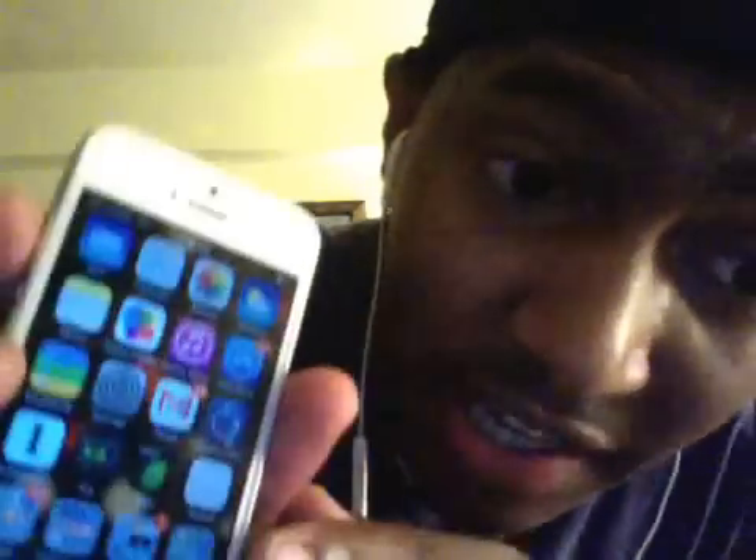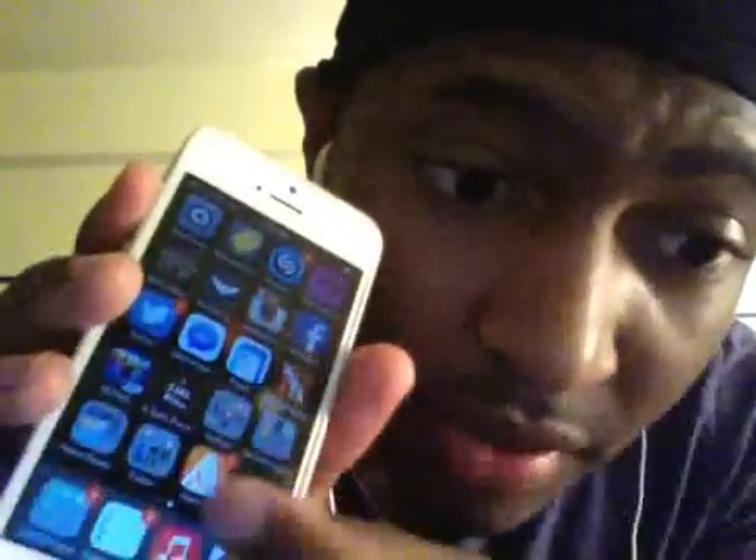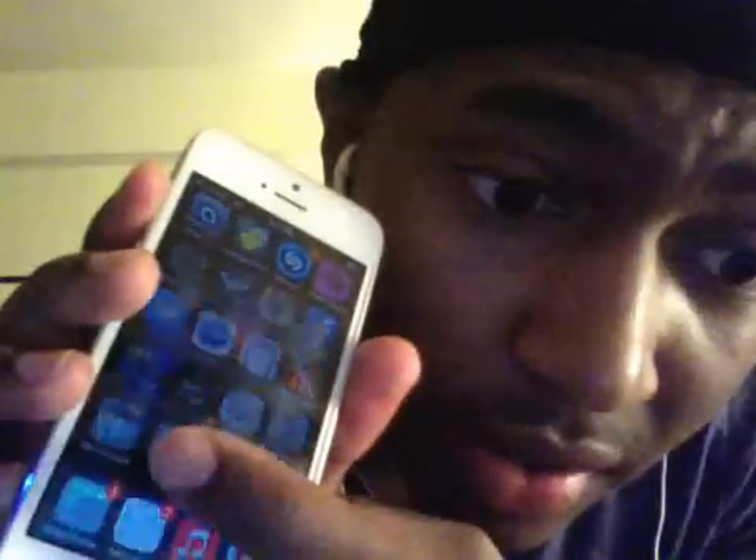I held it and held it, and it came undone. I wish I could show you a live example, but my phone messed up. As you can see, it disabled all of my Cydia tweaks, so everything is back to normal.